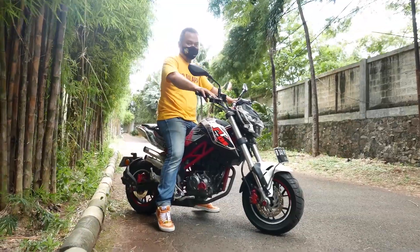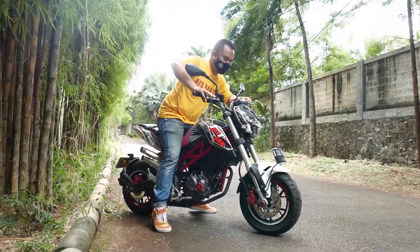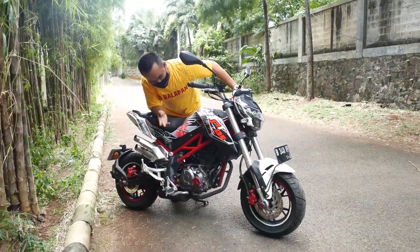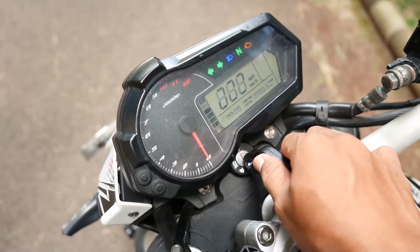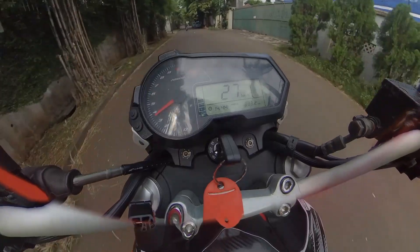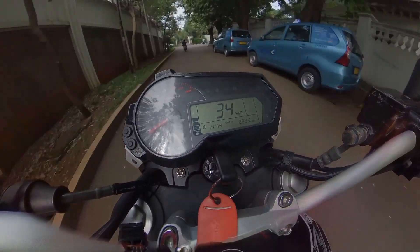It's really nice for a street bike, even for riding around Jakarta's roads. Front and rear already have double disc brakes. It can also be used for commuting because the instrument panel is fully digital — there's even a clock.